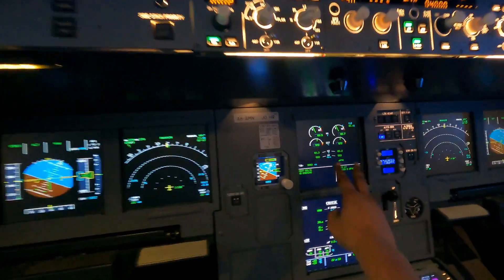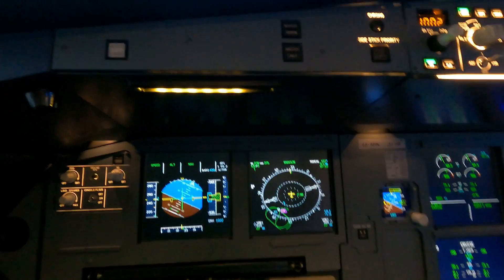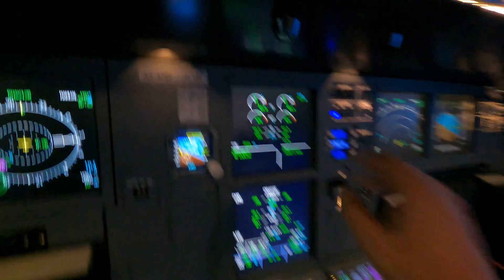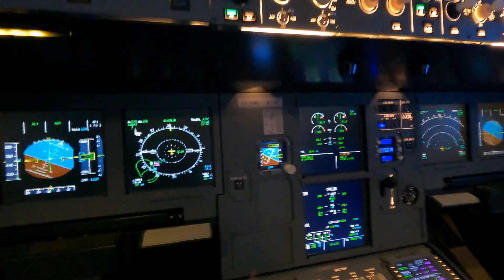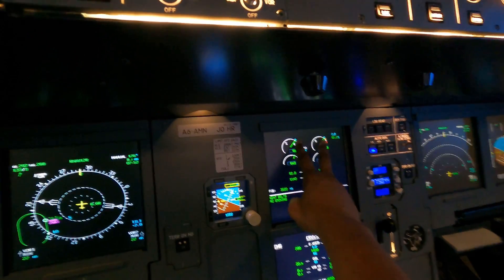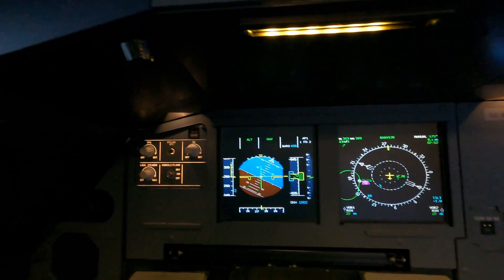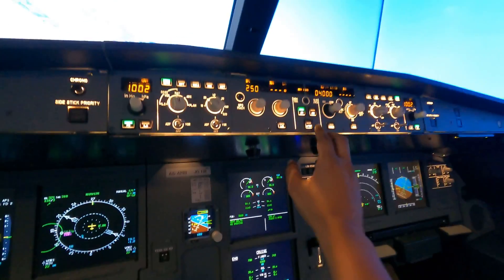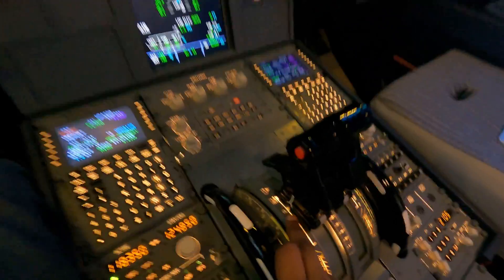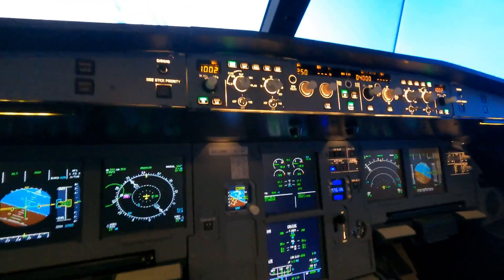Right now the aircraft thinks we need about 60% to maintain 250 knots while we're in this holding pattern over Dubai. If I push the disconnect now — autothrust is off — the thrust will just go to where the physical positions are, which is going to be somewhere around 93%, and the aircraft is shooting up in speed. Let me put the autothrust back on. I didn't touch the thrust levers, I just put the autothrust back on in the climb detent, and the aircraft is okay now.